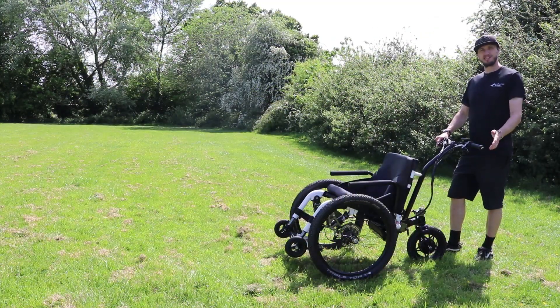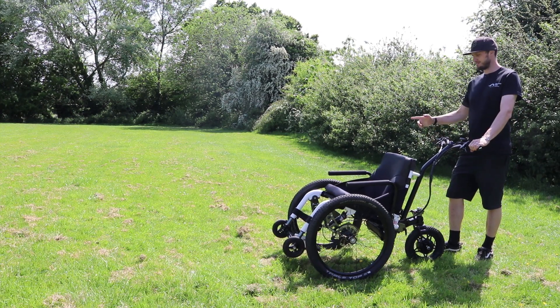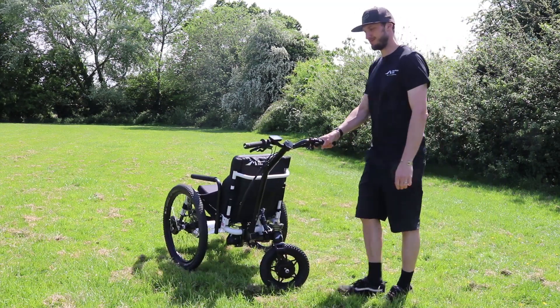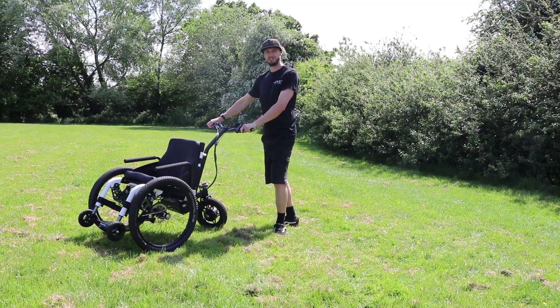You can also use the brakes to help you start a turn. Simply pull the brake lever on the wheel on the inside of the turn. So to turn right, pull the right brake lever and push the handle to the side. And to go left, pull the left brake lever and push the handle to the side.